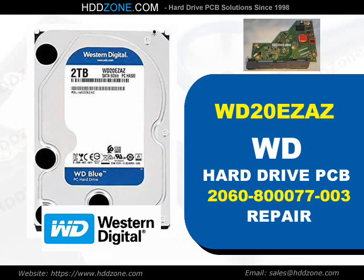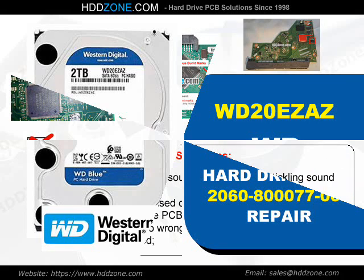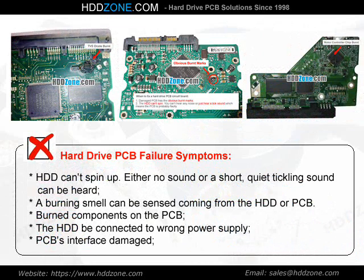Western Digital Hard Drive PCB Repair. Hard Drive PCB Failure Symptoms: the HDD cannot spin up. Either no sound or a short, quiet tickling sound can be heard. A burning smell can be sensed coming from the HDD or PCB. Burned components on the PCB, the HDD connected to the wrong power supply, or PCB interface damage.